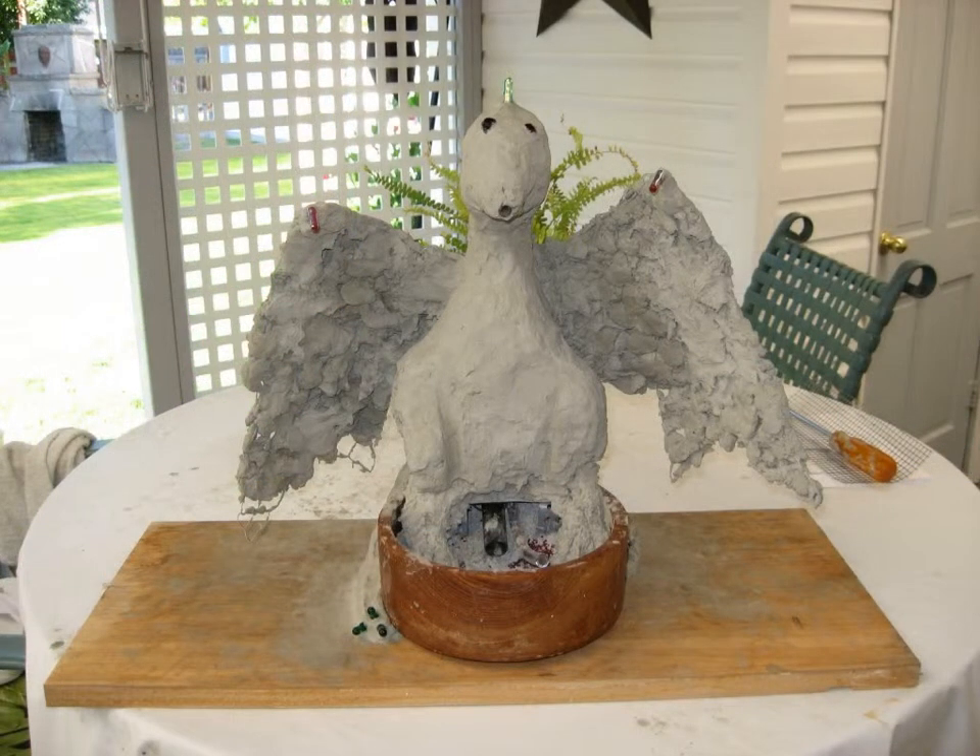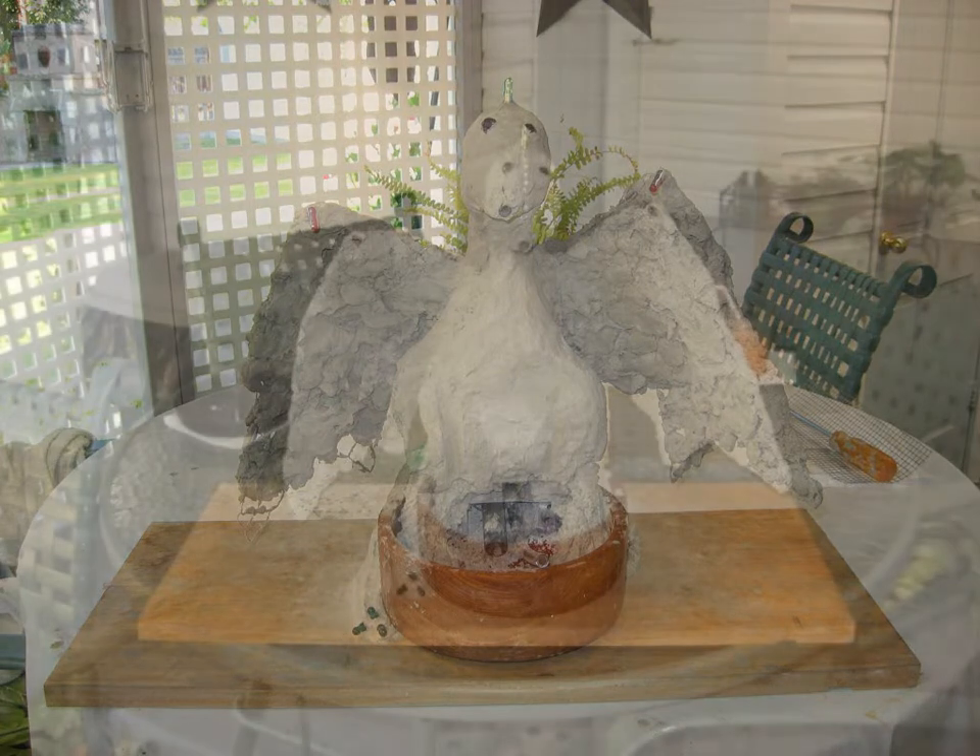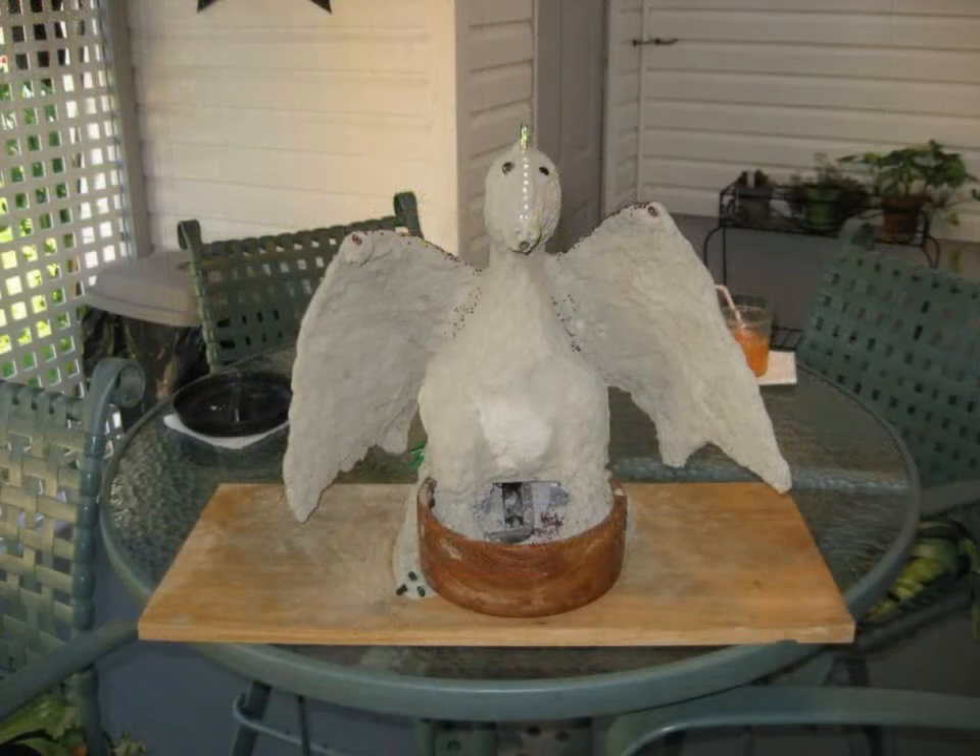Once I was done with the concrete I started using mortar for the outer skin so that I could smooth it. Came out pretty good.